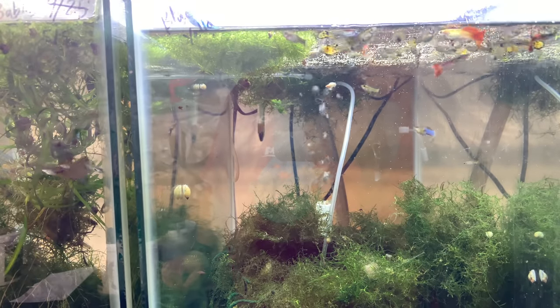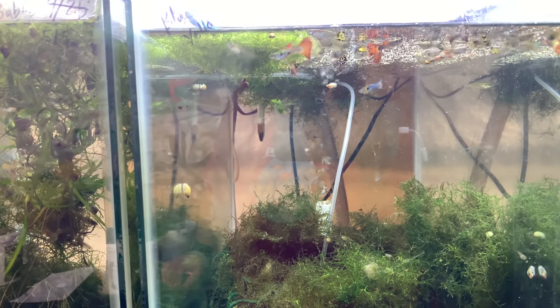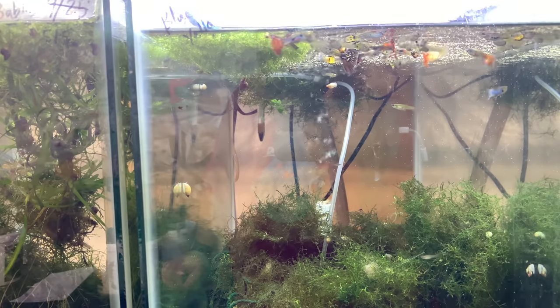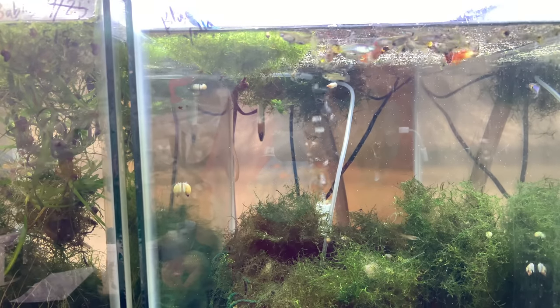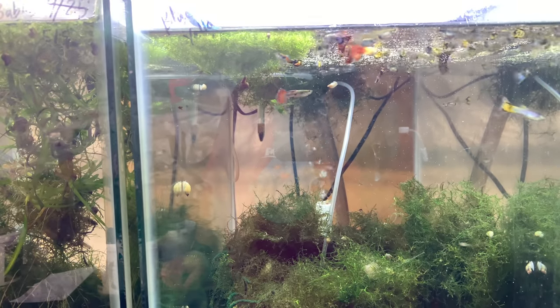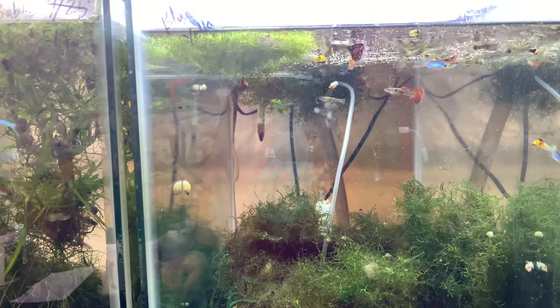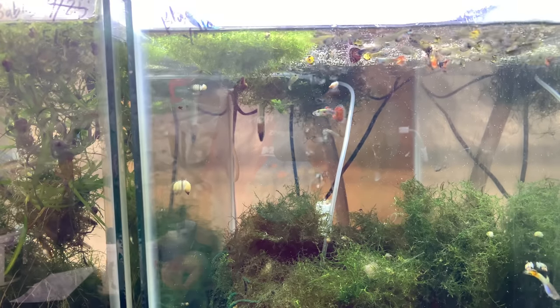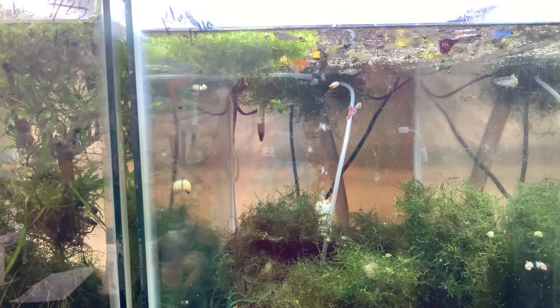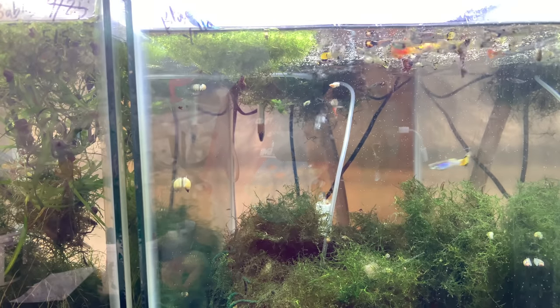Everything I've tried from Cobalt Aquatics, everyone's liked. The only thing I tried that maybe I don't have the right fish for are their predator sticks — Chewy the oscar will eat them. I have some crib cichlids I'm going to try them on another time. That's it for my first review of Cobalt Aquatics products. Leave a comment below if you've tried any Cobalt Aquatics stuff. Don't forget to check out supercichlids.com where you can buy the complete line of Cobalt Aquatics. Hope everyone has a great day — see you Friday, love you!